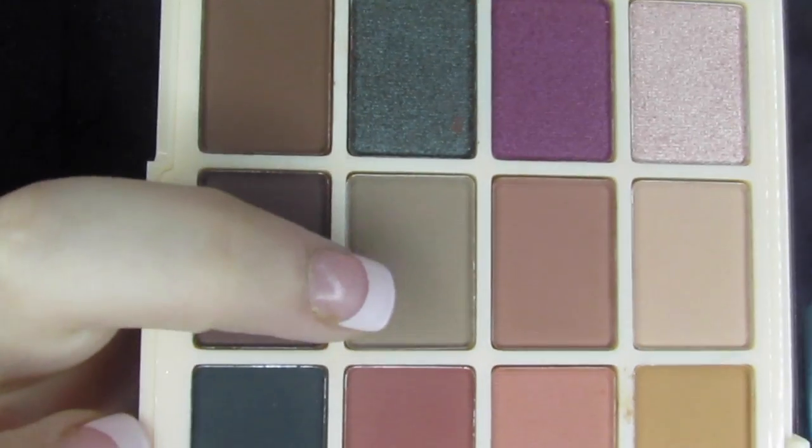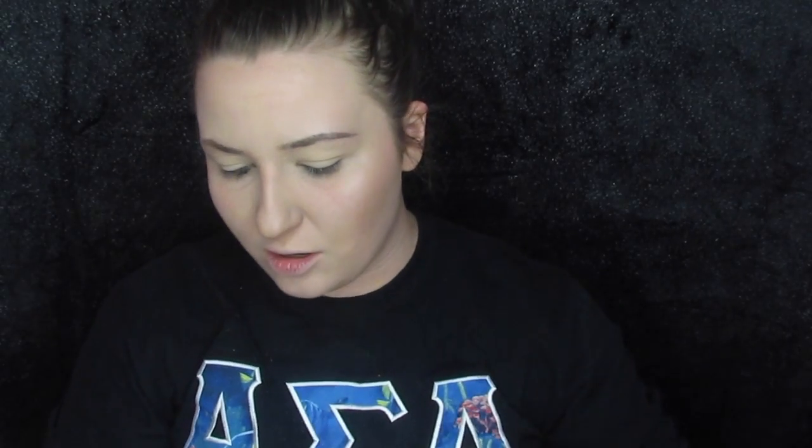Okay, so first I'm going to go into this color right here. This is called Pug, and she actually recommended it could even be used to fill in your eyebrows. But y'all know I can't fill in my eyebrows right now, so we're not using it for that — we're going to use it as a transition shade.